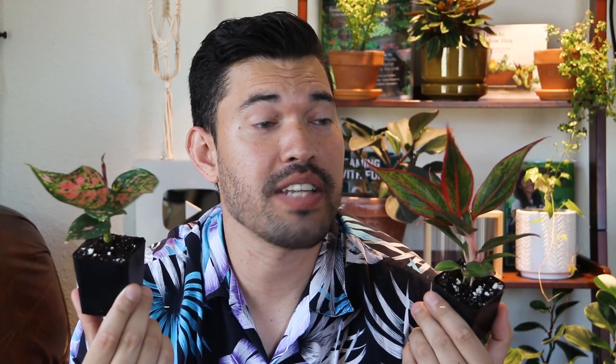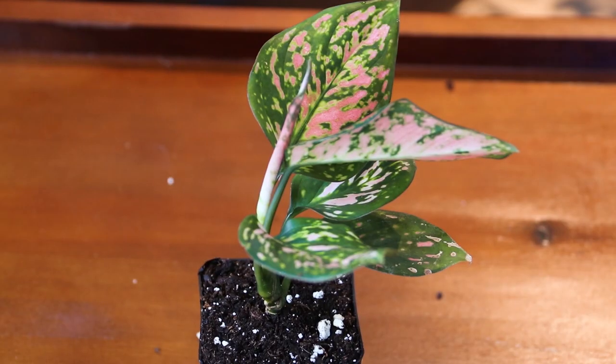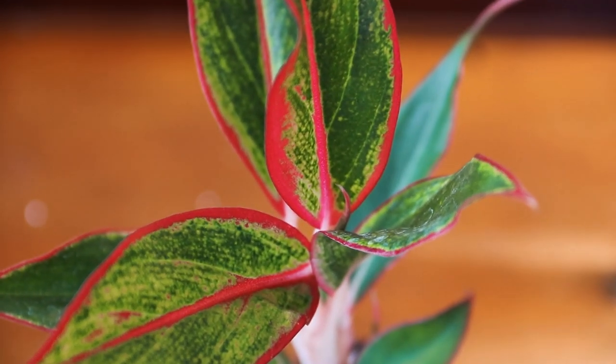Here we have two different types of Aglaonema, also known as Chinese Evergreen — an underrated plant given how easy they are to care for. They give you beautiful colors on the leaves, sort of a translucent pink. This is the Favonian variety, which is a more common one. The showstopper though has much more narrow, elongated, and pointy leaves with incredible color — the red edging looks almost like someone traced it on, and you've got a red and green speckling throughout. These can grow up to three feet tall. Moist soil, decent sun — a set-it-and-forget-it type of plant.